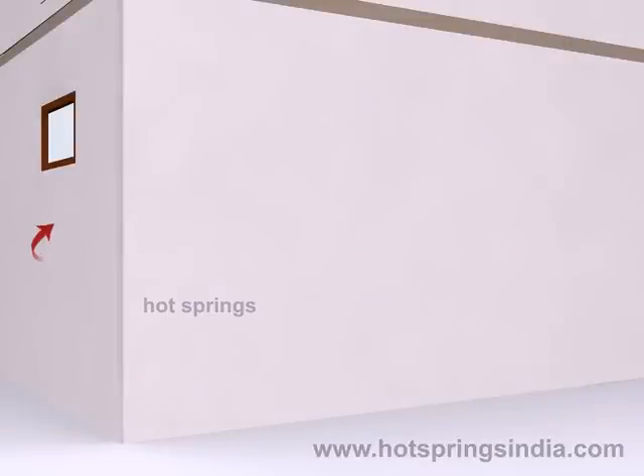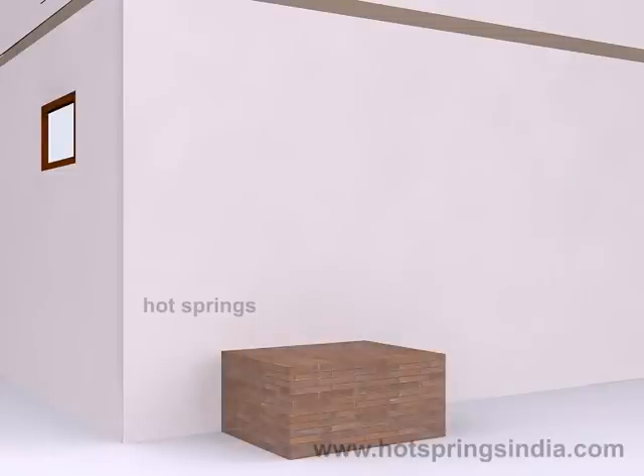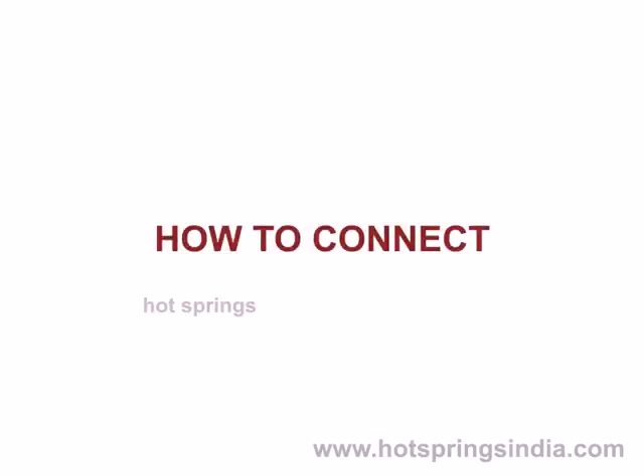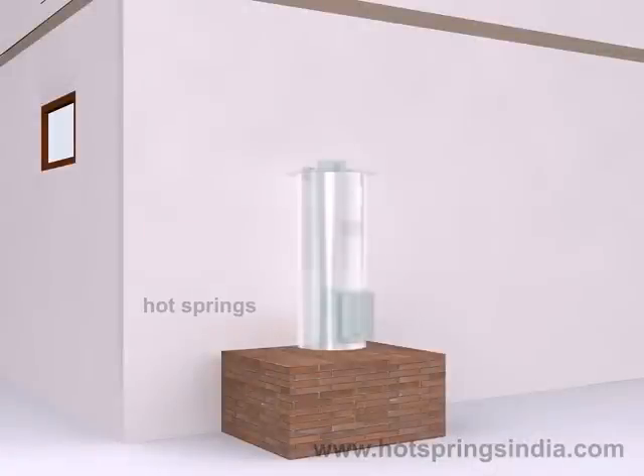In the backyard of your house, near the bathroom, make a two-feet high, two-feet length, two-feet width platform to place the fire lit. Let it set for a day. The overhead tank should be at least five feet above the level of the desired bathroom tap from which you wish to get hot water.